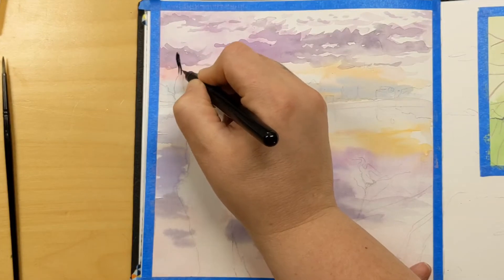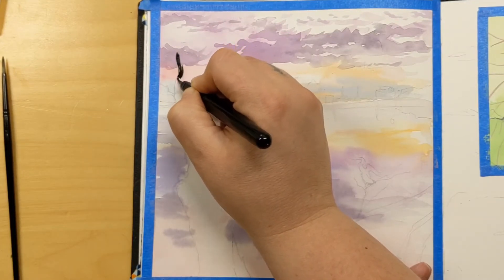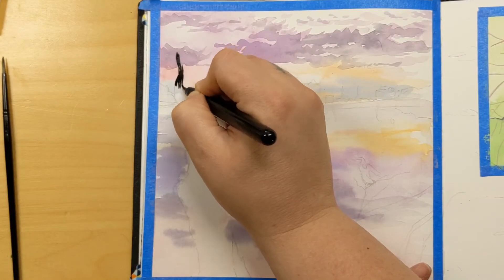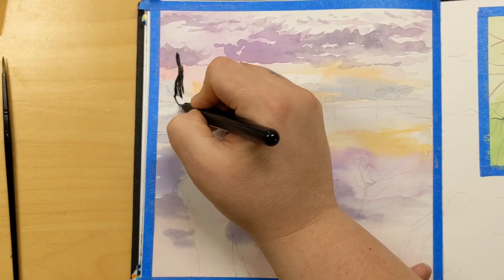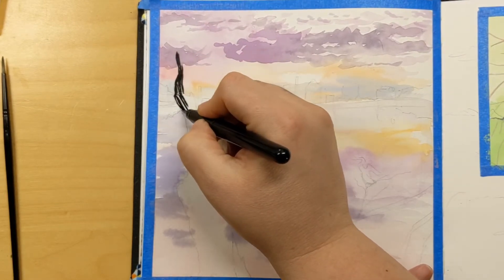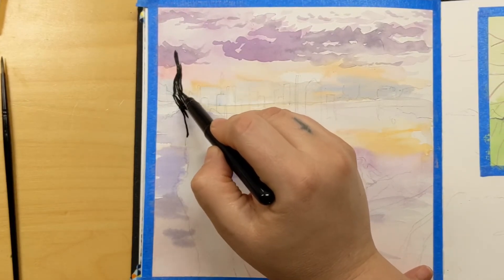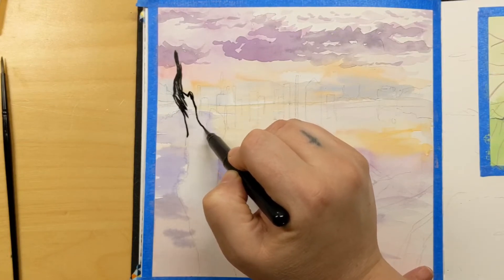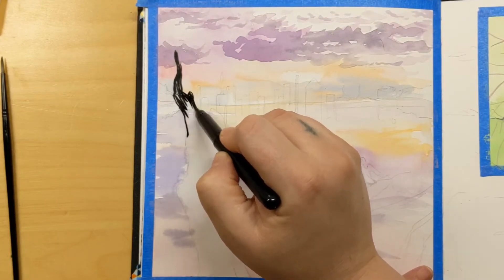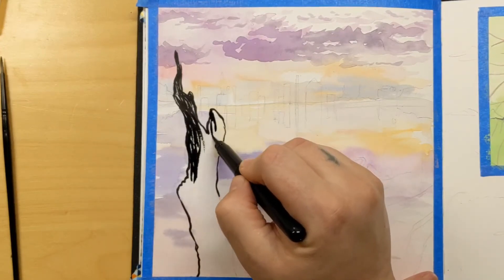Here I'm going in with my Pentel pocket brush, which has waterproof ink in it, putting in those silhouettes in the foreground of this landscape. I made an executive decision when putting in the silhouette of the tree — I didn't want it to be solid black, so I left a kind of negative bark texture in there. Let me know what you think of that; I think it turned out kind of cool.